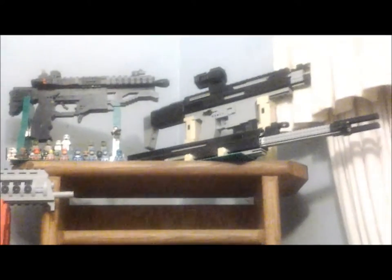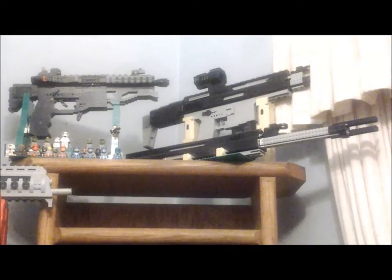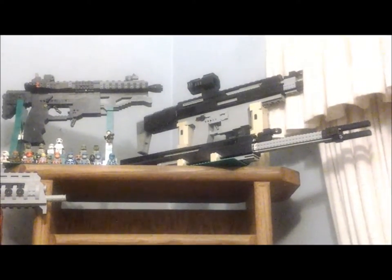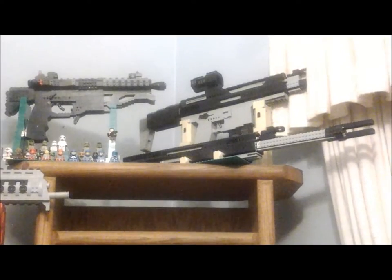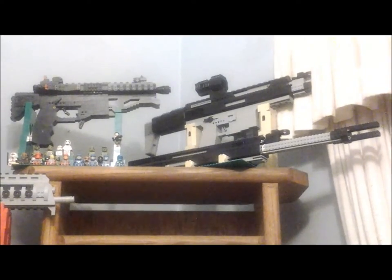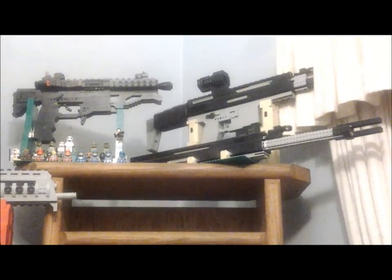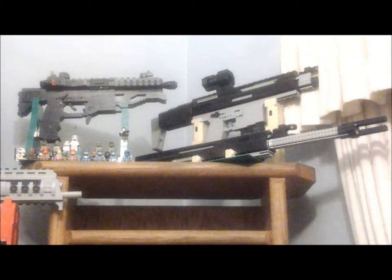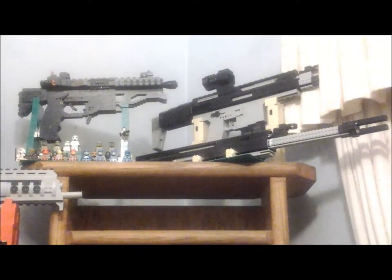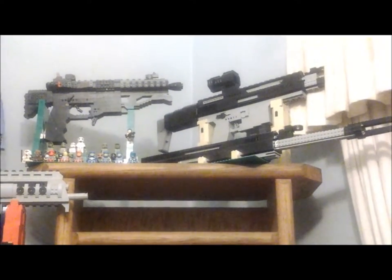I moved the PDW-57 out so we could see it better, so going up to the three weapons on top. On the left is the Bluejay Industries M4 PDW — Nikolai Jakovic version — a .50 Beowulf M4 PDW that packs quite a punch with a lot of recoil. It's got a Peacekeeper-styled stock and a bunch of minifigures on the base.